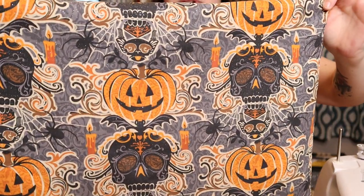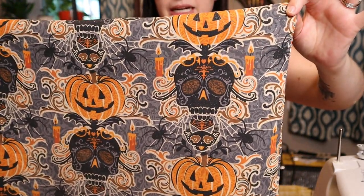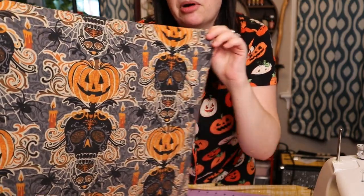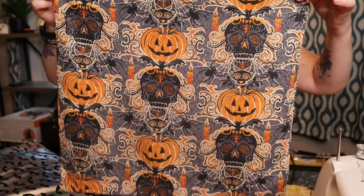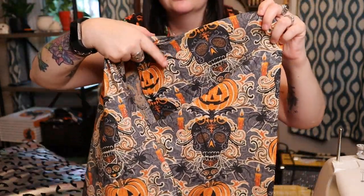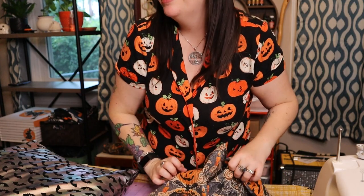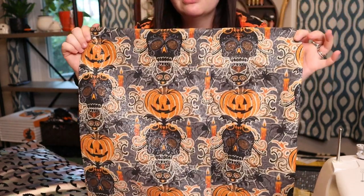Let me show you the pillowcases I made last year to give you an idea of the style we're going for. The first one is kind of a Victorian Halloween style — it's glittery but the glitter doesn't come off. I got this fabric from Joann's last year. It's a simple square on the front, and on the back there's one flap on each side, so all you do is stick the pillow into it.